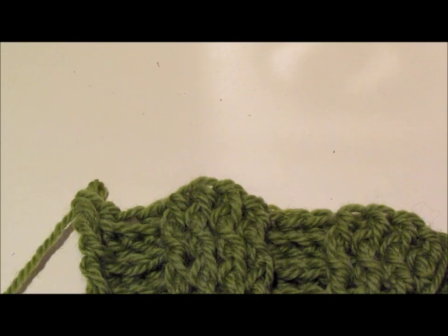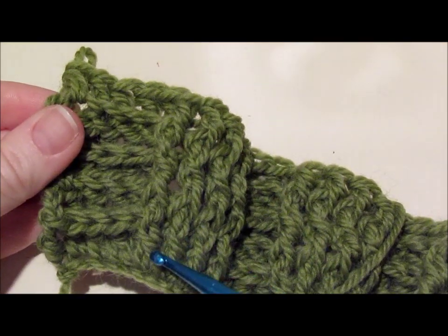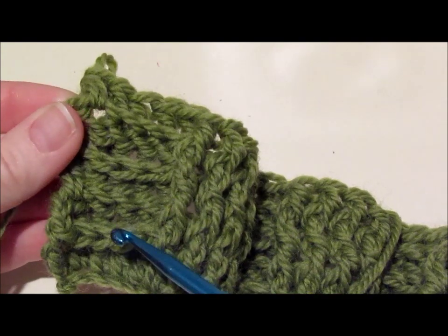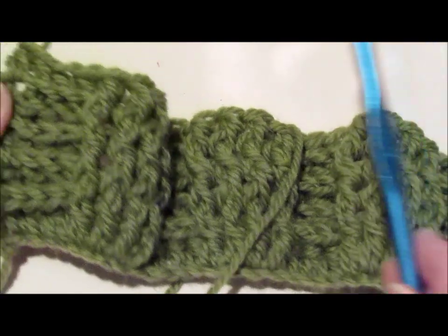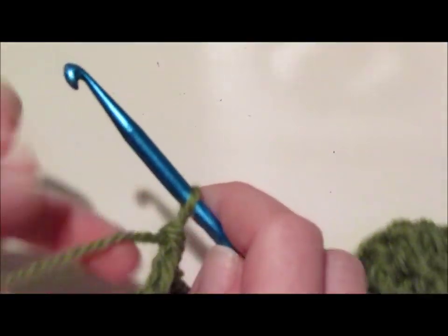Turn and do 2 more rows just like it. This project is going to be 16 rows, so here are the first 4 rows and you should be at the end. You can count them as 1, 2, 3, 4. See, this has a nice look already, but now we're going to do 4 rows the opposite way.